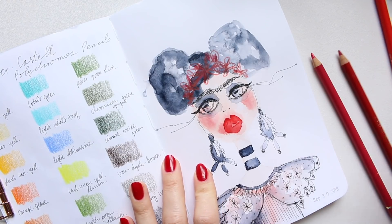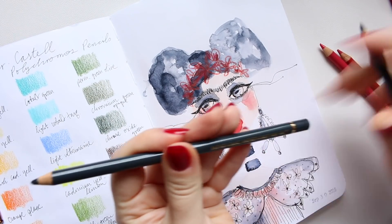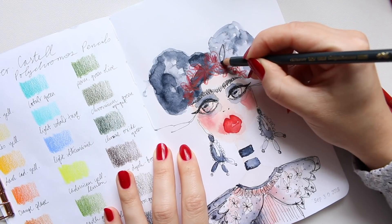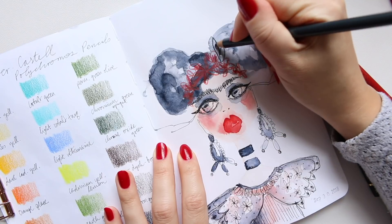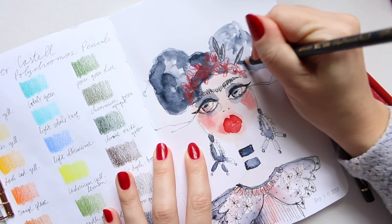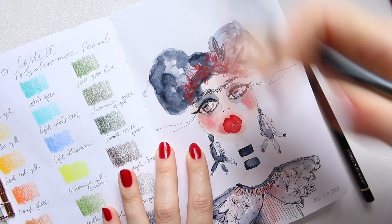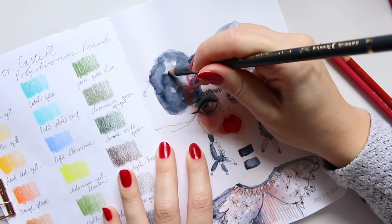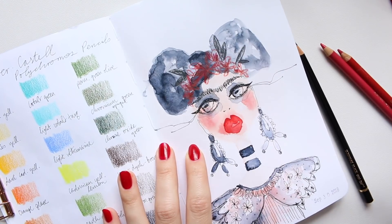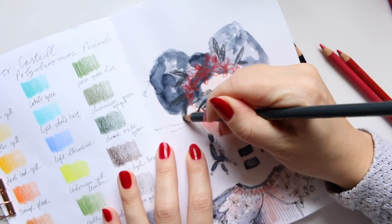Now she has these lovely colors. I'm going to go with the Payne's grey — the same as the watercolor — and just add a few leaves like that, just to break it up a little bit. I don't want to go with green because that would clash a lot in this case. Adding something like this here and there I think looks quite nice.